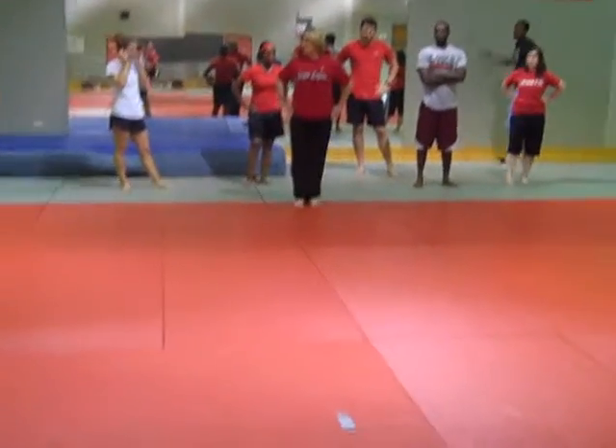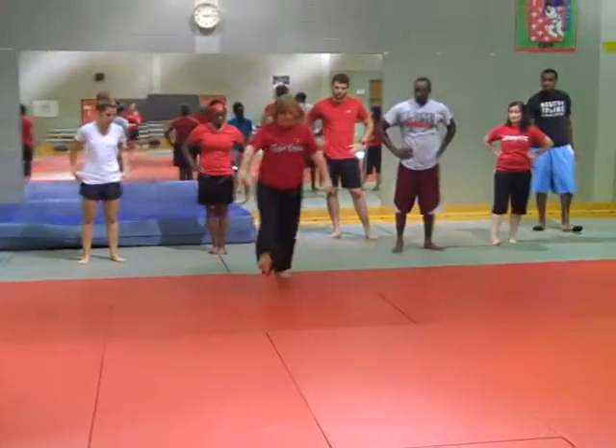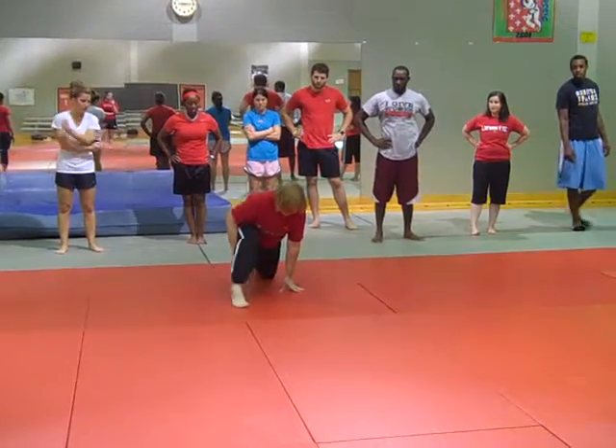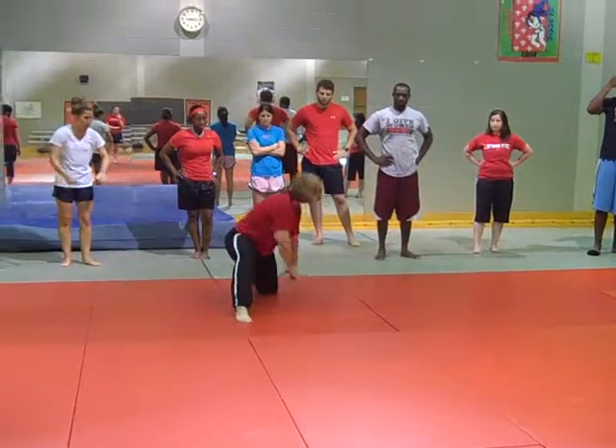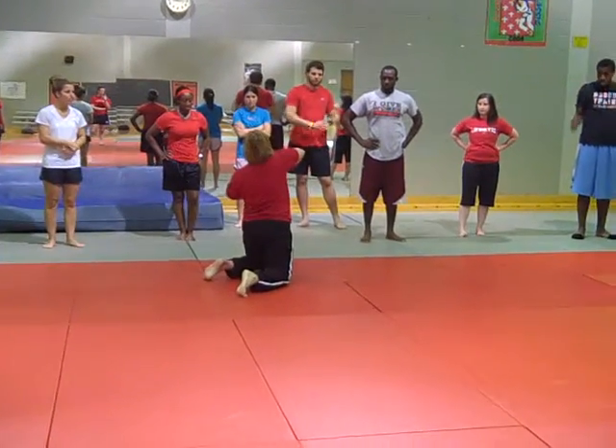So what you're going to do is stand up, and we're going to step and get right back into that position, and then put our hands on the floor. Palms down, arms back.